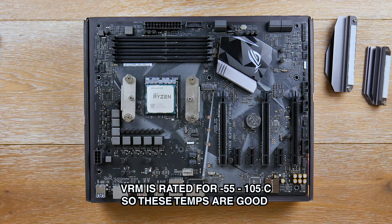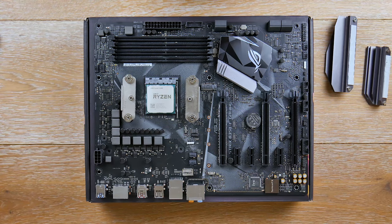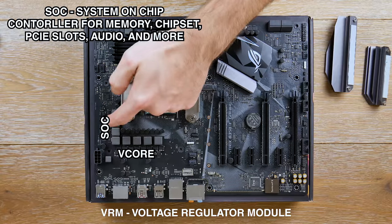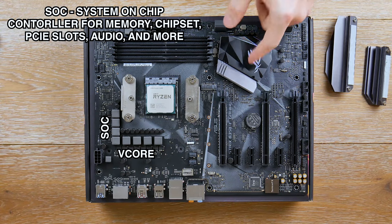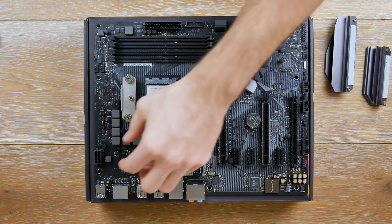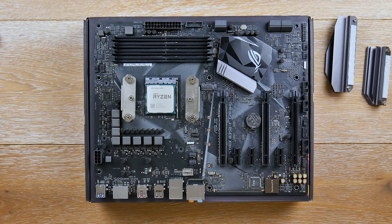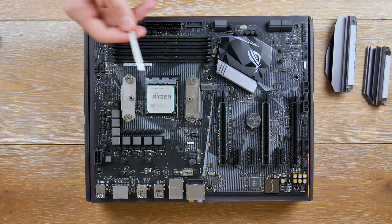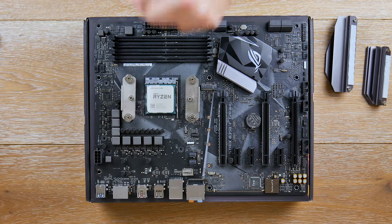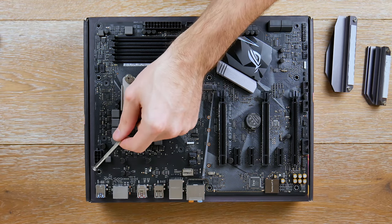The VRM basically controls power to specific components on the motherboard. This side controls power to the processor; the other side controls power to the DIMM slots, PCIe slots, and chipset. You can't just take power directly from the PSU to the processor — that would overload it. You need regulation and control, which is exactly what the VRM does. Here's our CPU power connector.